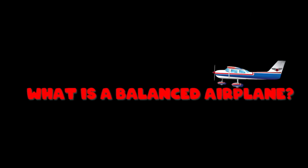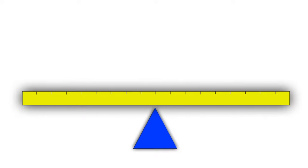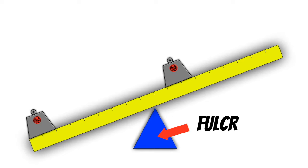Before we discuss those, I want to explain what it means to have a balanced airplane. Most instructors use the illustration of a seesaw or teeter-totter. What happens when there's more weight on one side? The seesaw is no longer balanced. But there can also be the same exact amount of weight on both sides, and if the weight gets closer to the fulcrum on one side, it will still be out of balance.